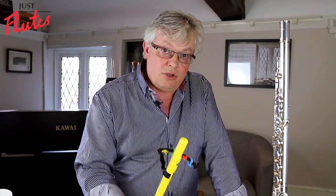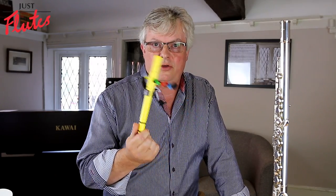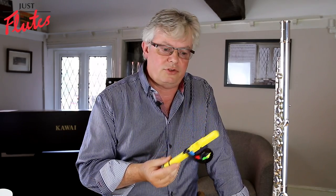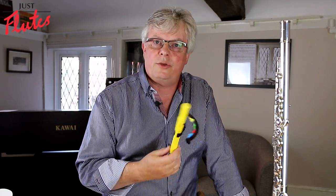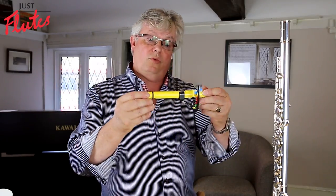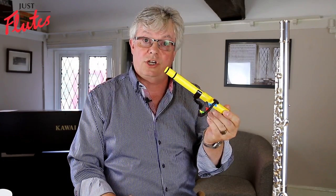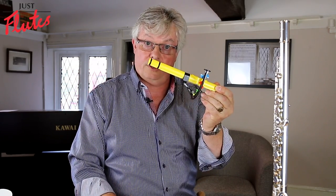In my experience using this, you can explain in a nanosecond and they can understand in a very short period of time exactly what is trying to be achieved. You can obviously fit this onto a flute, but quite honestly what you're trying to achieve you can do really just with the head joint here.